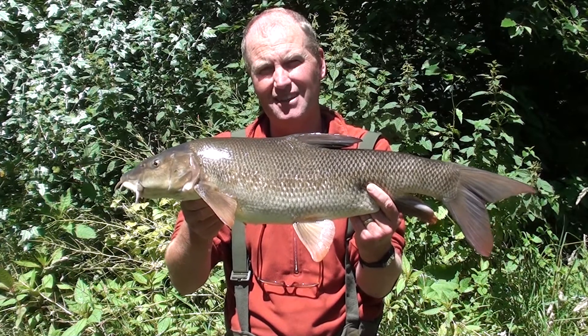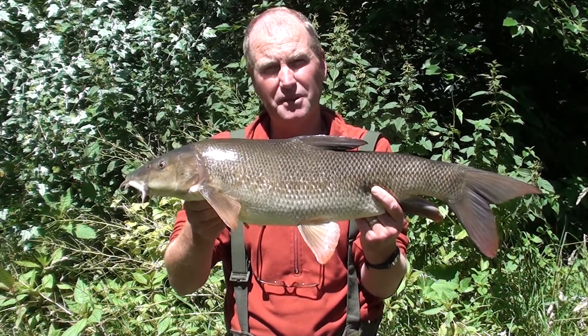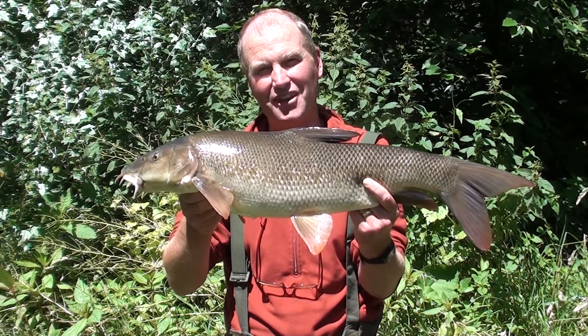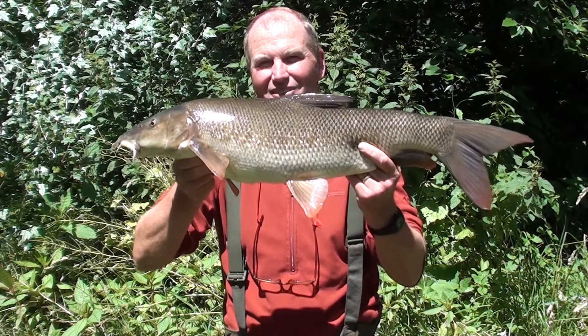The fish seem to be spread out along the entire stretch now. This is the first fish of the day and I'm not quite sure how many more I'm going to catch, but fingers crossed - if I catch a few more like this I should be more than happy. With it being bright sunlight, let's get this eight pound two fish back. What a cracker!